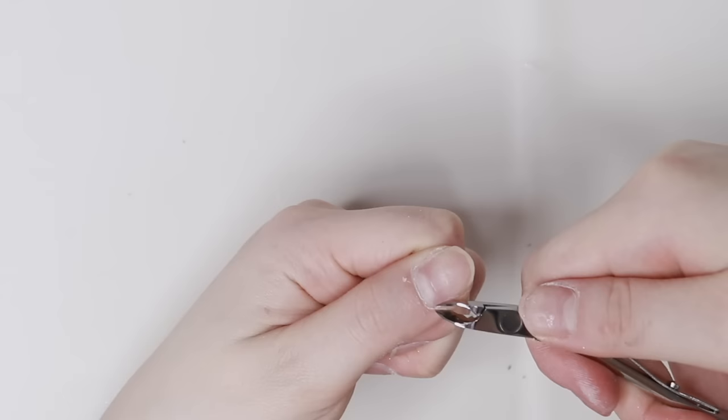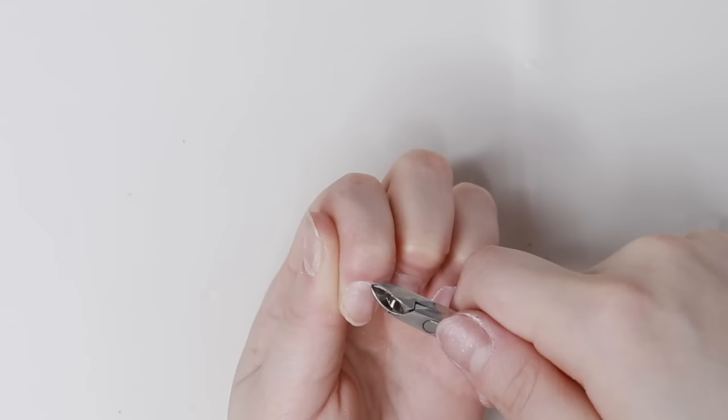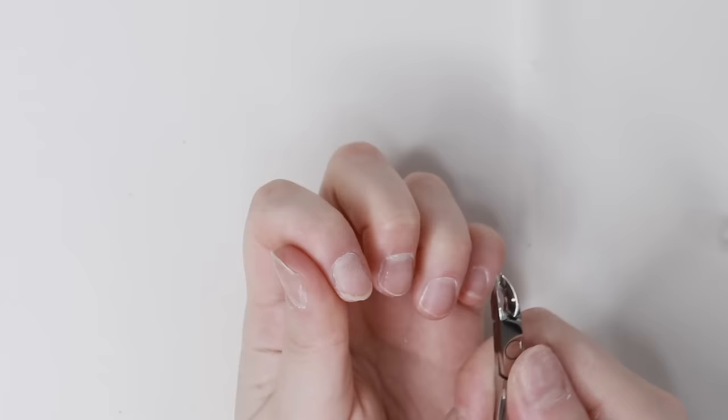Then I use a nipper to clean off the excess skin that I have lifted up using the drill. Today I'm using the nipper from SHINee and I got it from Zillabue. You guys can always use my code CRYSTALO for 10% off at Zillabue — I get most of my nail products and supplies from there.